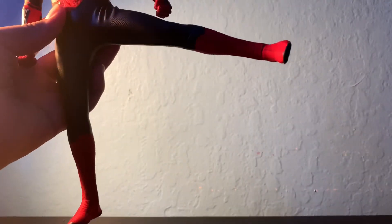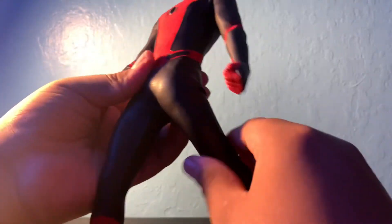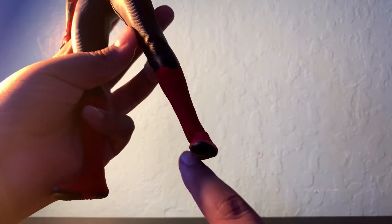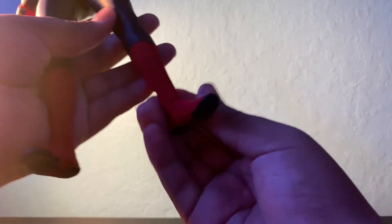The legs are also on ratchets — they can go out, up, and back. The knees are double jointed. The ankles have some swivel, going back and up. I would recommend avoiding poses that pinch the fabric because that would eventually probably rip it. The ankles can also go side to side and tilt/pivot.